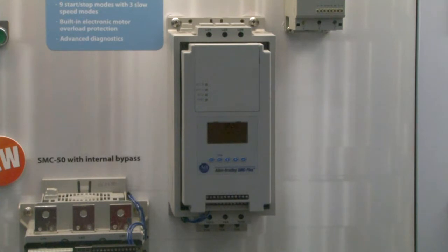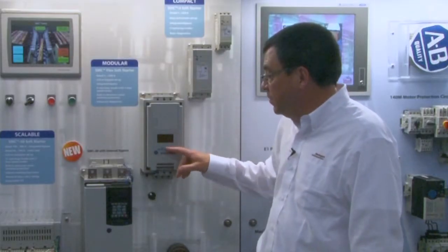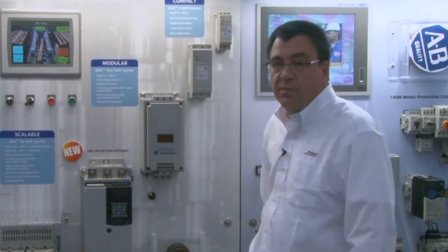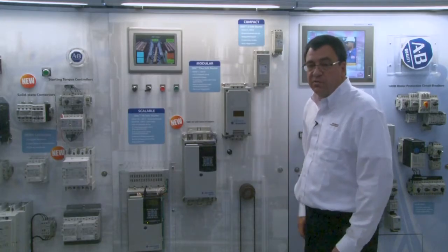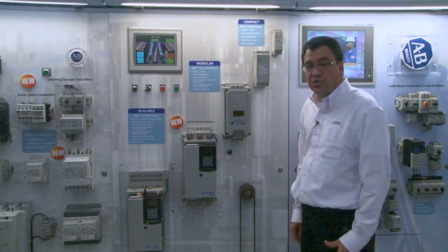Our modular offering is the SMC Flex. This is built up of modules like the control module, power poles, and the fan assembly. This is available from 5 to 1250 amps and has nine starting and stopping modes. These starting and stopping modes are programmed with the onboard LCD and keypad, or through an optional HIM module. Communication modules are also available for the SMC Flex. Like the SMC 3, the SMC Flex has internal bypass to minimize energy consumption once the motor is up to speed.